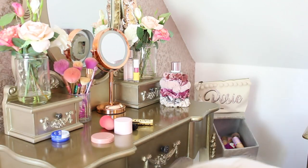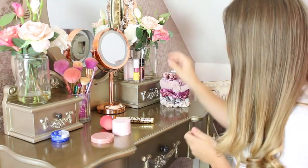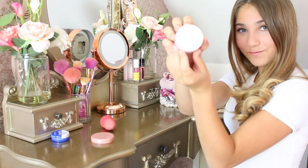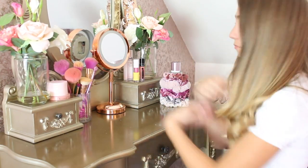Every day before I get ready I love to start with a clear area, so that is why I'm tidying up. I do actually have a little surprise for you but I'm not going to tell you what it is yet. I will give you a little clue though — I have to tie my hair up for it.